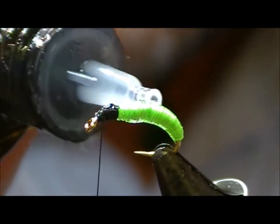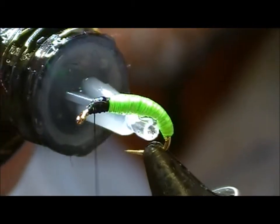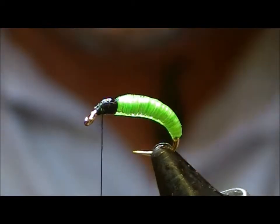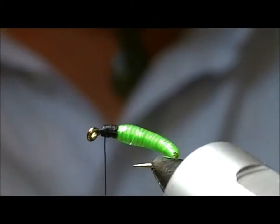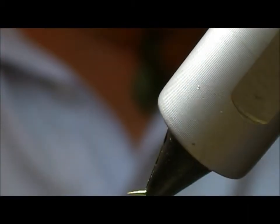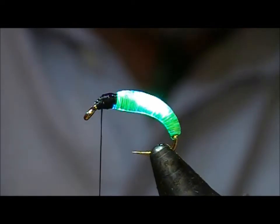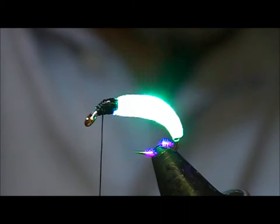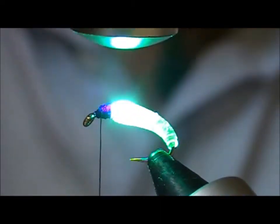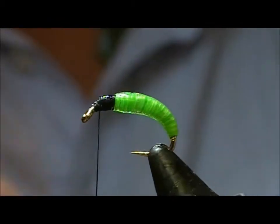I'll coat that in UV resin. I'm just letting the resin settle, then using a UV torch to set it.